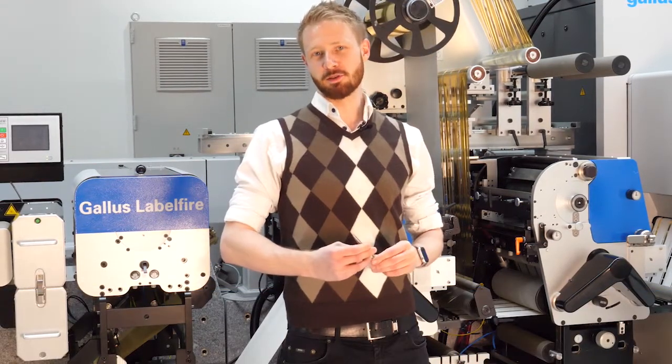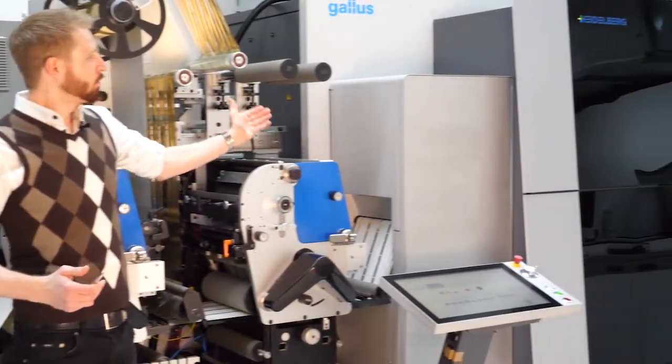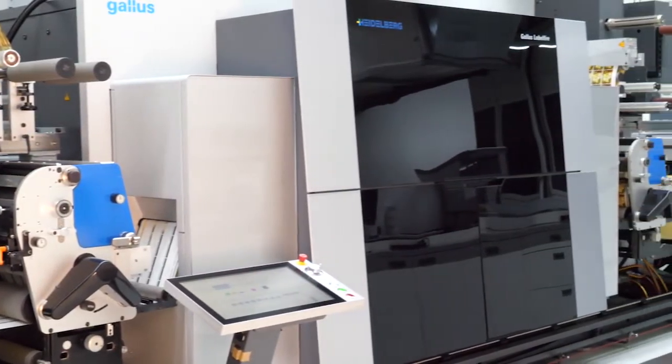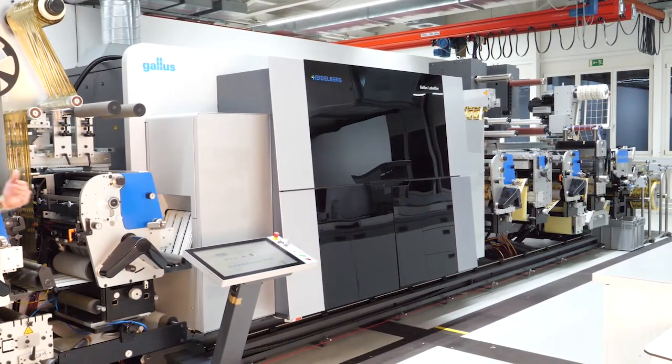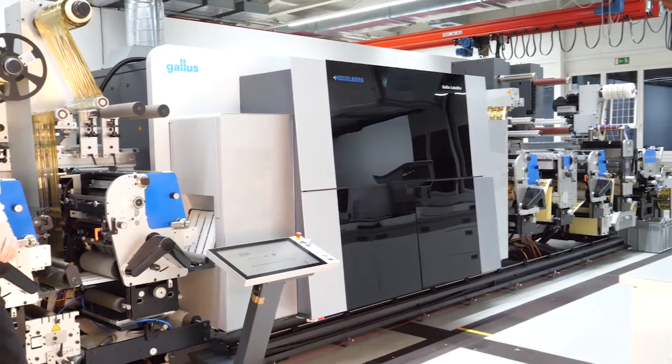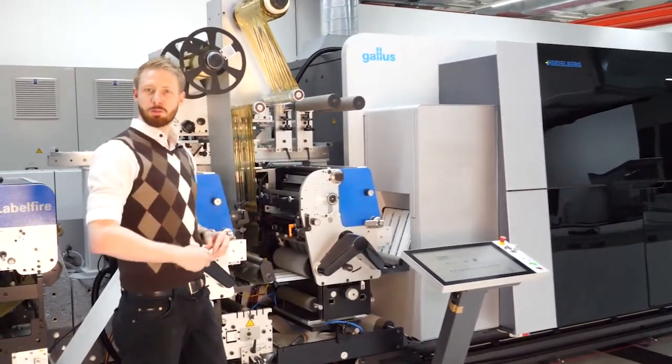Welcome to our label fire. I'm Thomas Schweitzer, responsible for product management at Gallus. We see here our hybrid press with the capability to print upstream with flexo, screen, and also cold foil. We have the same options also available in downstream, that means after our digital print unit.